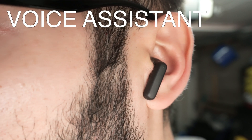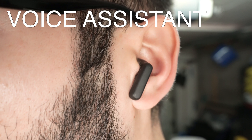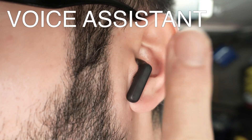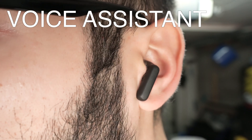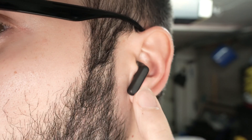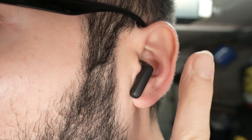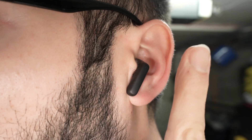If you want to use Siri or your voice assistant, you'll need to press the earbuds three times. This will launch the assistant. It's very important to note that you need to do these presses very fast — not slow. You need to be quick.